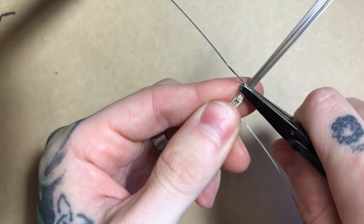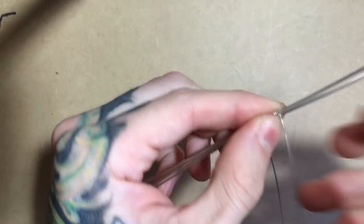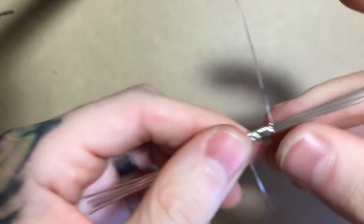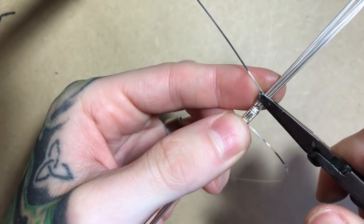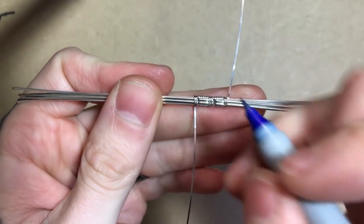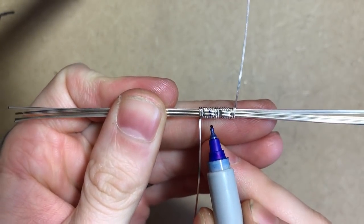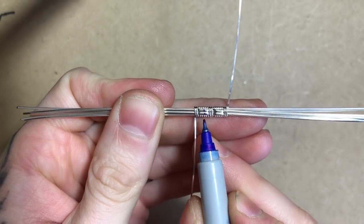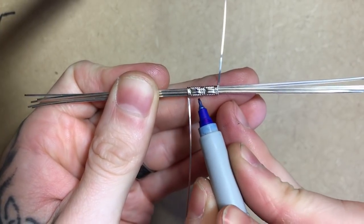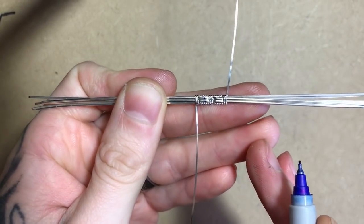I'm then going to flatten it again with my pliers, then flatten the half round on top of the coiled section, and wrap those half rounds back into the coil two more times. It may be helpful to put a mark on the first set of the pattern in the direct center of the ring band. From here I can work the same pattern out both directions, counting to make sure I have an equal number of sets on each side.